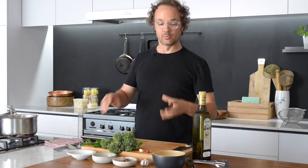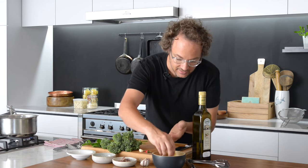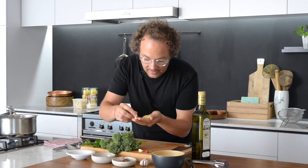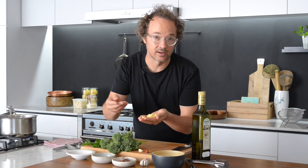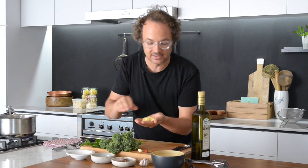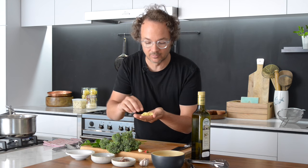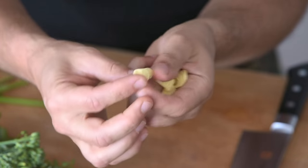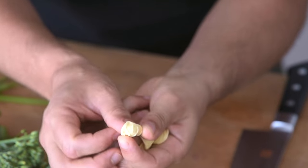Hi and welcome aboard. Today we're making orecchiette, which is a pasta like this. Orecchiette means 'little ear' — you can see they're actually shaped like little ears. These are made quite differently to normal pastas. They're normally made from durum wheat and water, and then just rolled off the finger — it fits on your thumb perfectly like that.